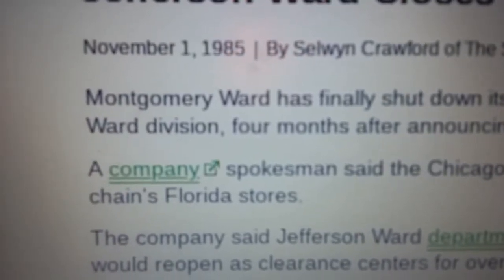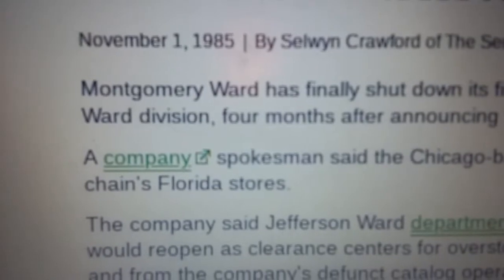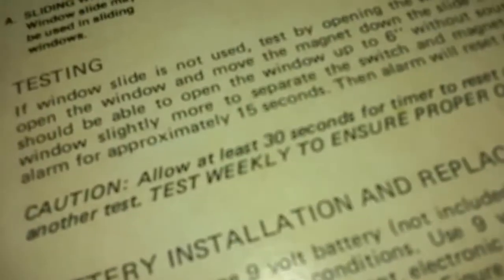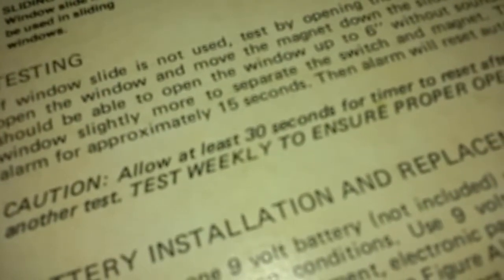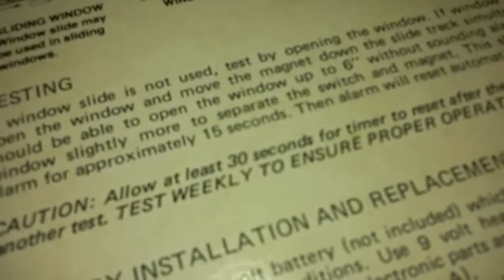I looked it up — Jefferson Ward closed its stores November 1st, 1985, officially. It says it had 26 remaining stores, most of them in Florida and Virginia at the time.